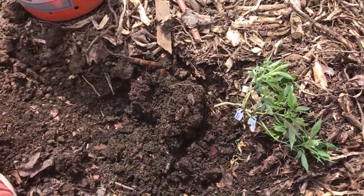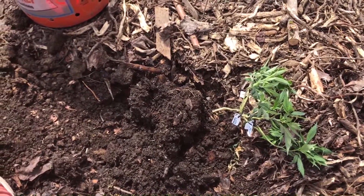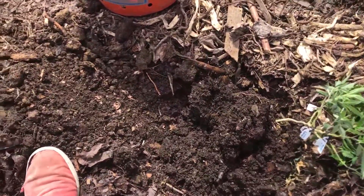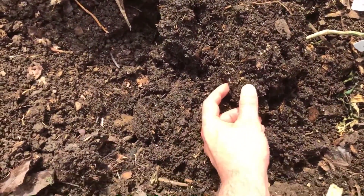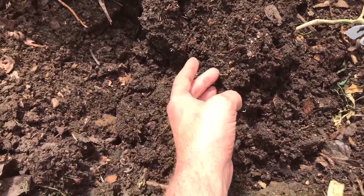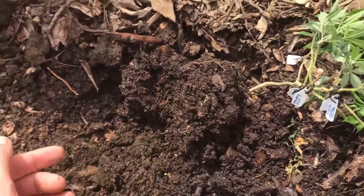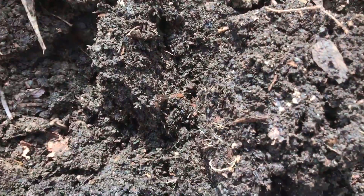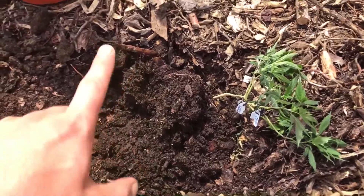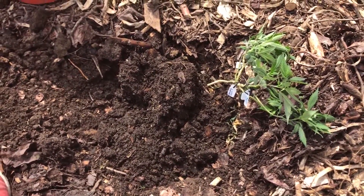I had to actually step out of the greenhouse for a while — not only was I overheating, but my iPhone stopped working because it was too hot. Anyway, you can see I've broken off most of the dirt here, and there aren't very many new roots. There's a couple here, but it's a very weak root system. It hasn't really grown much at all on this elephant, so it's definitely going to be happy to get out here.